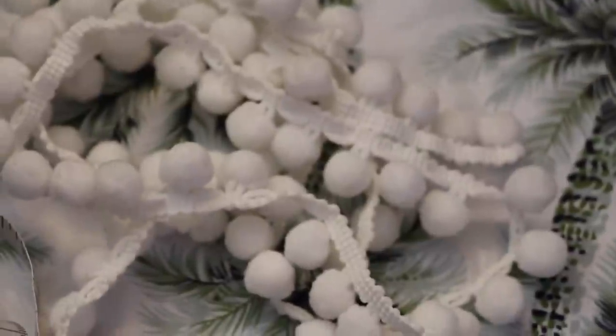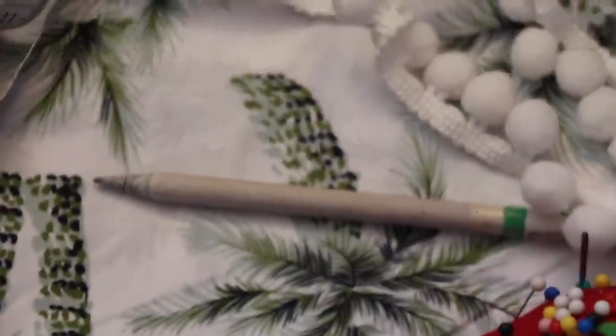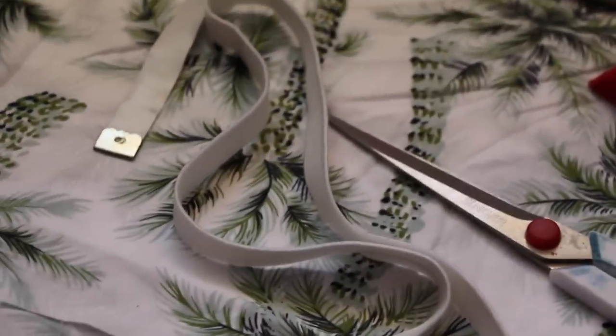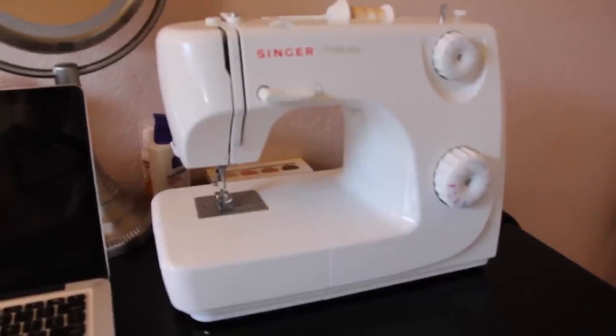For this project you will need fabric, measuring tape, pom-pom trim, a pencil, pins, scissors, elastic, and a sewing machine.